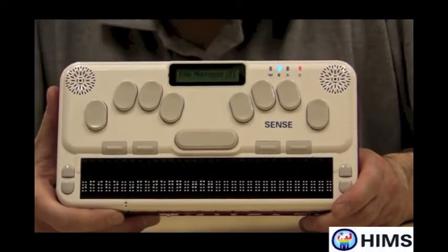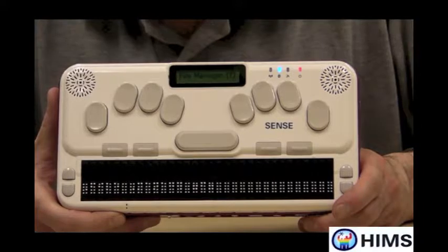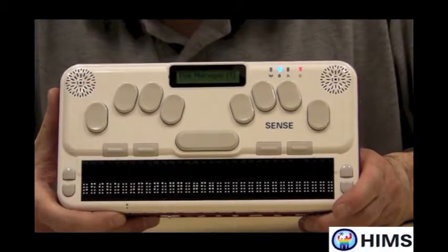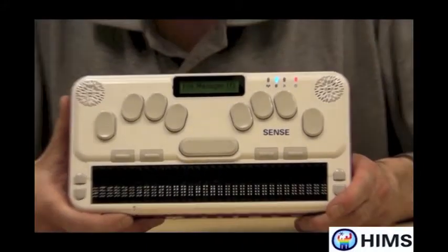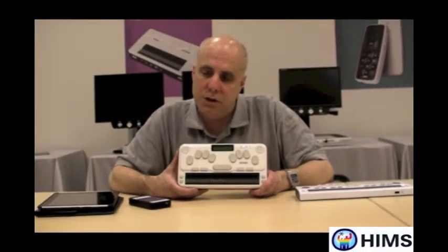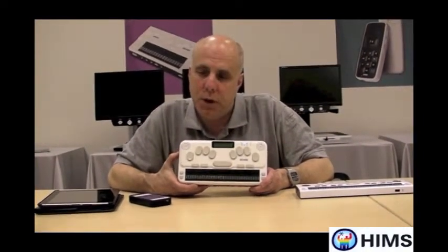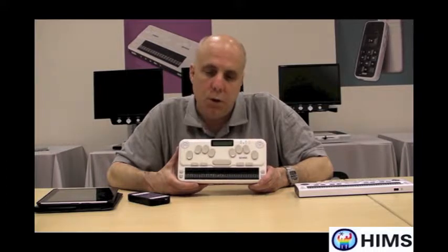But today, we're going to talk about how the BrailleSense U2 can be used as a Braille display for the iPhone. As we all know, the iPhone, iPad, and iPod Touch have really made their way into blind and low vision communities because people can use them — VoiceOver works — and now you can have Braille to go along with that VoiceOver work you're doing with your iPhone.